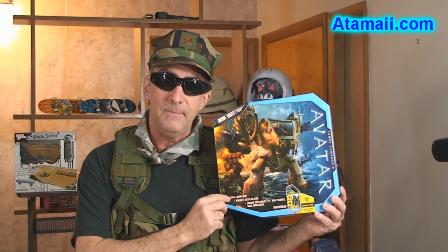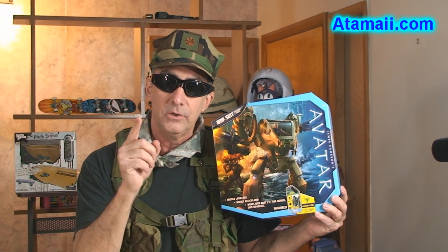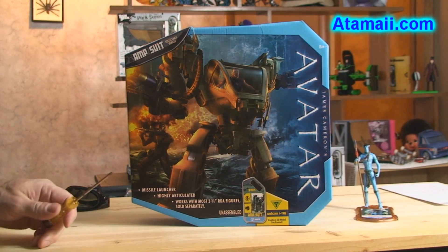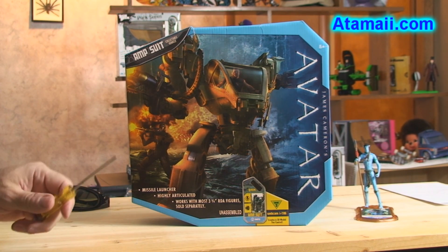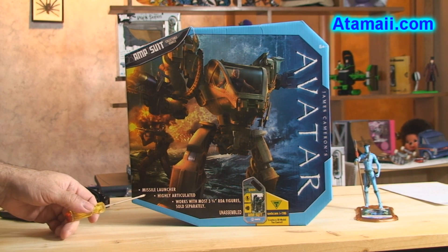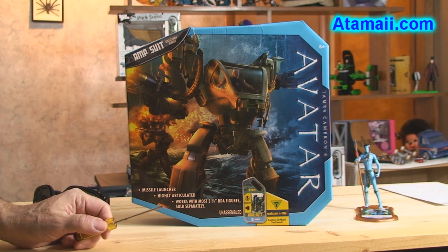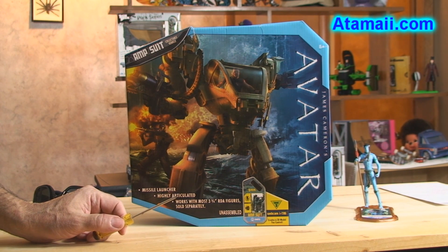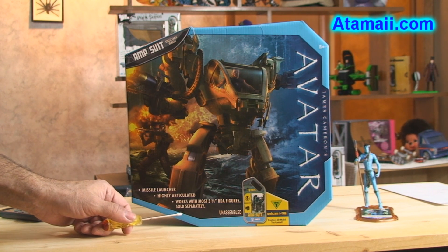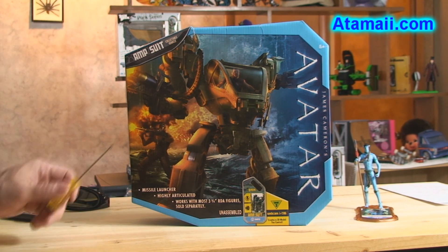We're going to break it down, show you how this weapon is assembled and maintained, and cover its capabilities. Stand by for a new toy review. Here's a look at the shipping container for the Amp Suit — says 'collectible vehicle,' made by Mattel. Features a missile launcher, highly articulated, works with both three and three-quarter inch RDA figures — that's the soldiers — probably not with the Na'vi because they're a lot bigger, and they shouldn't be driving one of these anyway.